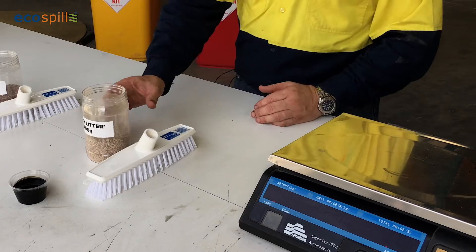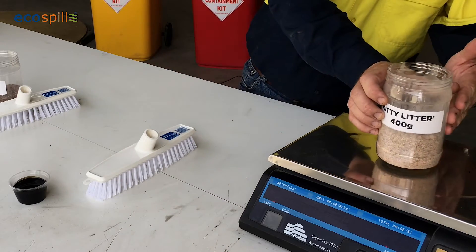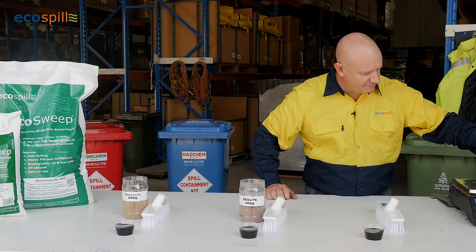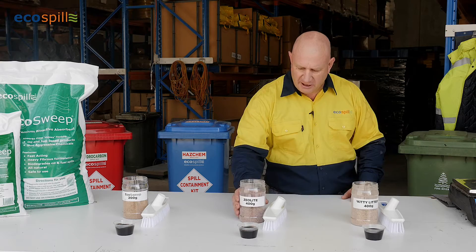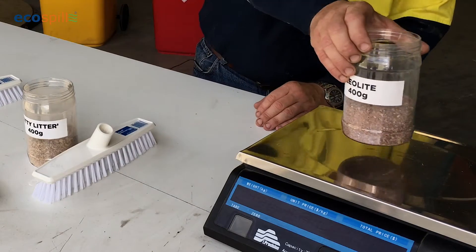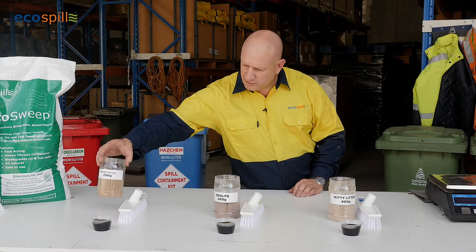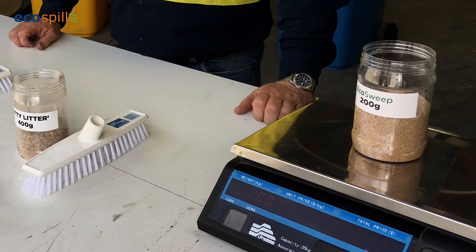Firstly, I have a form of kitty litter called diatomite, and I have measured these out in 400 gram increments. So we have 400 grams of kitty litter diatomite. Over here I have a second type of kitty litter called zeolite, also measuring 400 grams. And I also have 200 grams of our EcoSweep absorbent, which I'm going to demonstrate today.